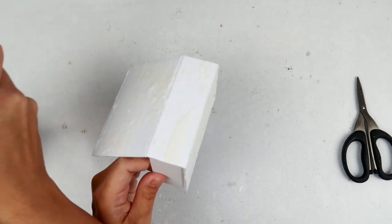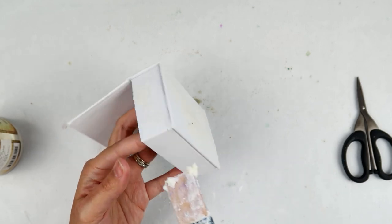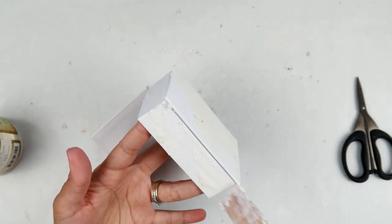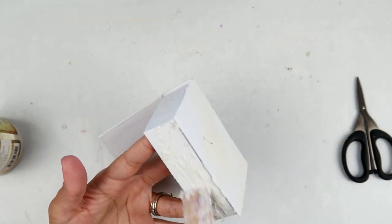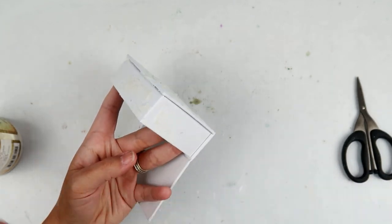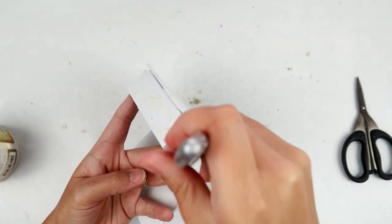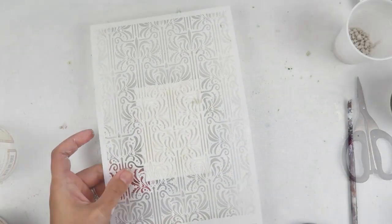I like to use the spatula so that I can get a variation between thin areas and thicker areas, because with the crackle paste you can get thicker and larger cracks if you put it on thicker, and thinner cracks if you layer it on thinner. So that's what I am doing here, and with the spatula it's really easy to do that.